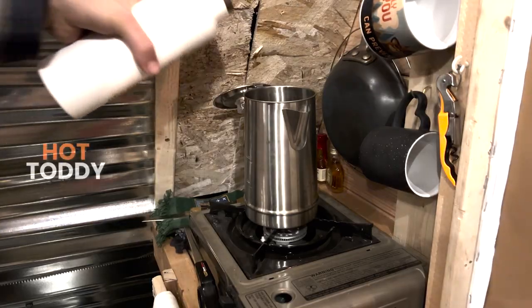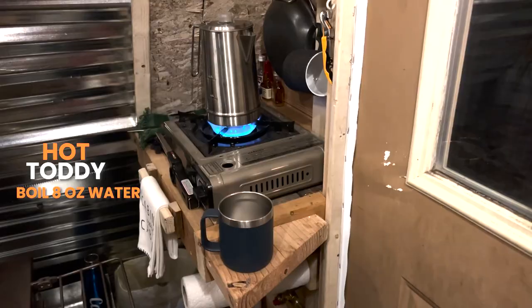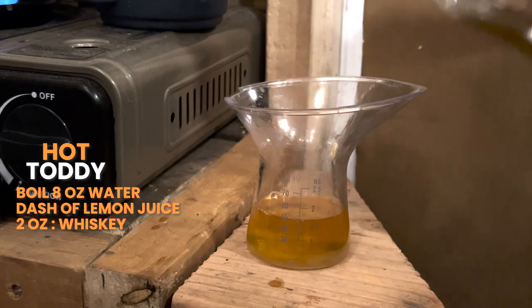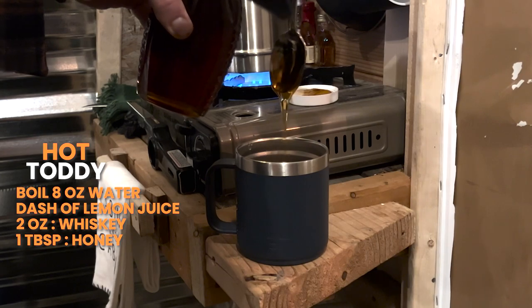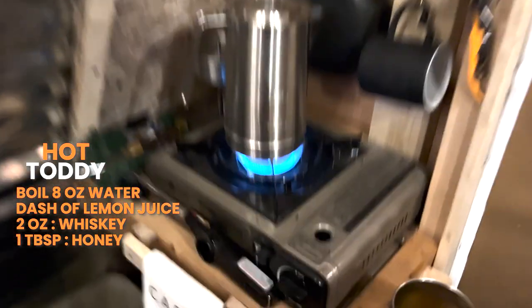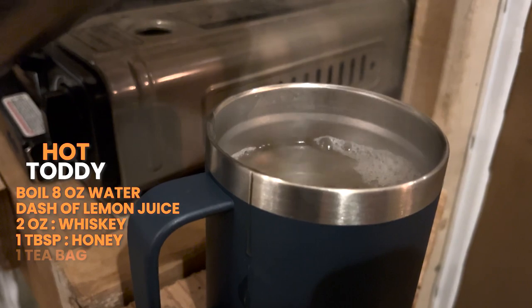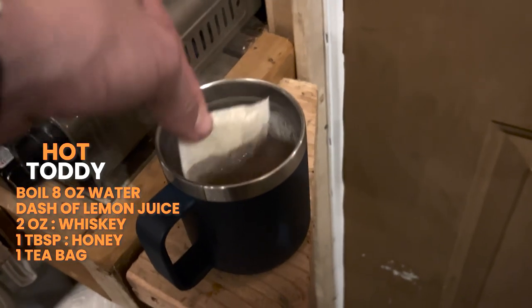The last cocktail we're going to make tonight is a camp hot toddy — just perfect for a winter night like this. We're going to start off by boiling a little bit of water. Now while that boils, we're going to prepare the rest of our drink. I'm going to squeeze half of a lemon, about two ounces of whiskey. Next, we just add about a tablespoon of honey. Look at that sweet, sweet honey. Just like that, our water is boiling. And last but not least, you want to add your tea bag and get that thing steeping. I don't know why mine doesn't have a string, to be honest. This is camp cocktail hour — I guess you got to roll with the punches a little bit.